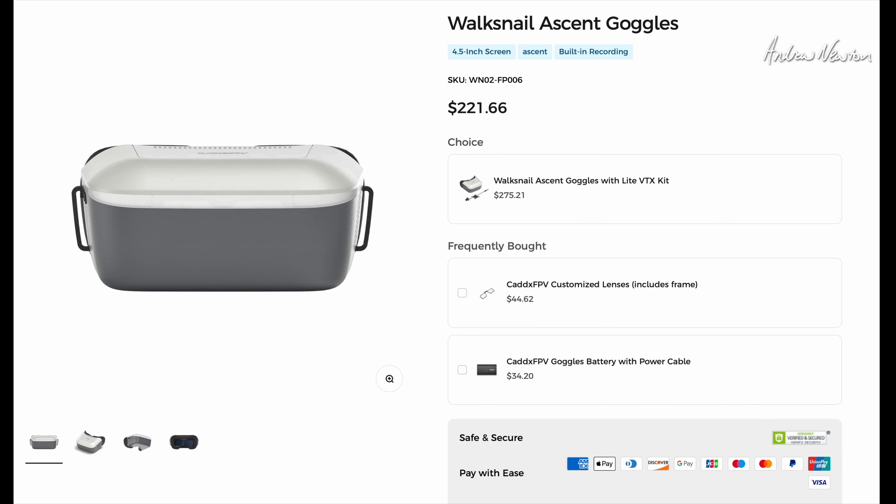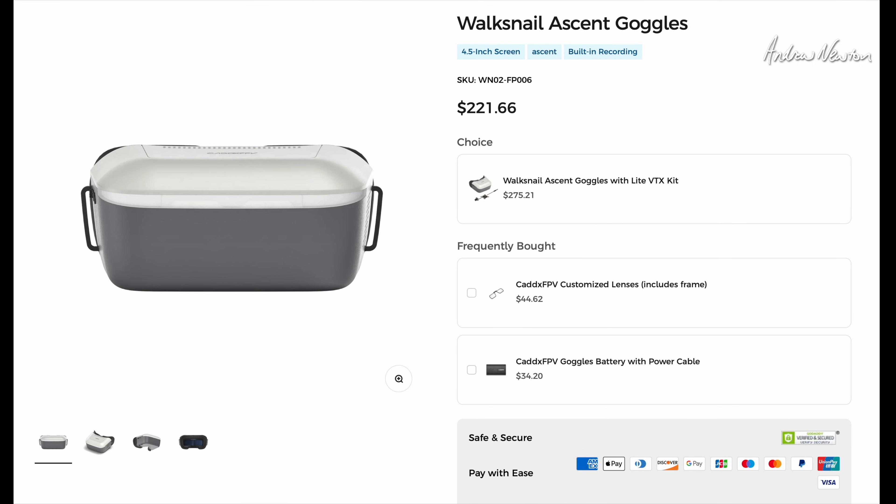Over on the Caddx website, this is the page for the Ascent goggles. It's a pretty decent price for a set of goggles, and you can get the kit — which is what I'm reviewing here today — for $275.21 at the moment. You can also order customized lenses: send them your specific glasses prescription and they'll put the lenses in the frames for you.